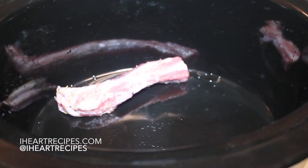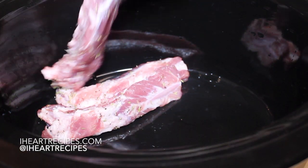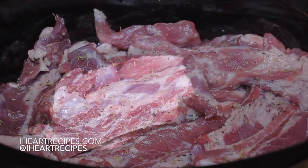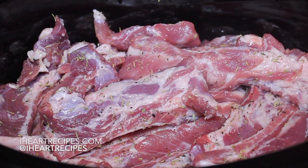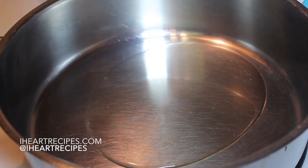Then we're going to toss our ribs in the crock pot. My crock pot is a six quart — I have so many crock pots — but I think I could have fit this in a smaller one. Once it's all in there, I'm going to set this to the side and now I'm going to work on our homemade onion and garlic gravy.